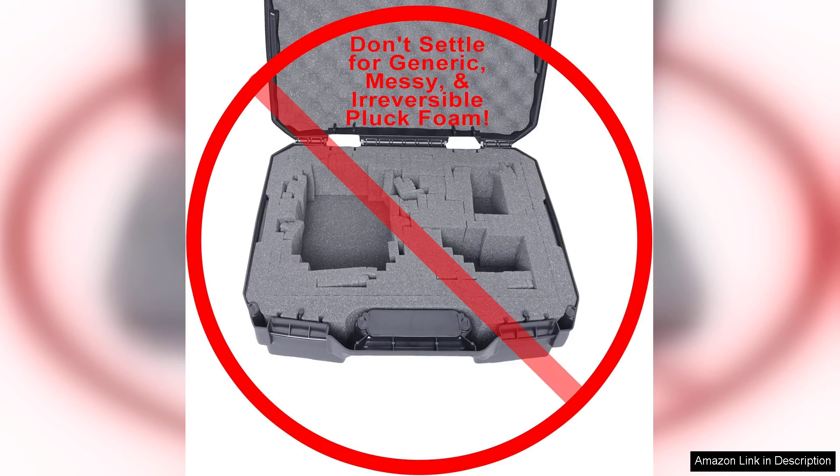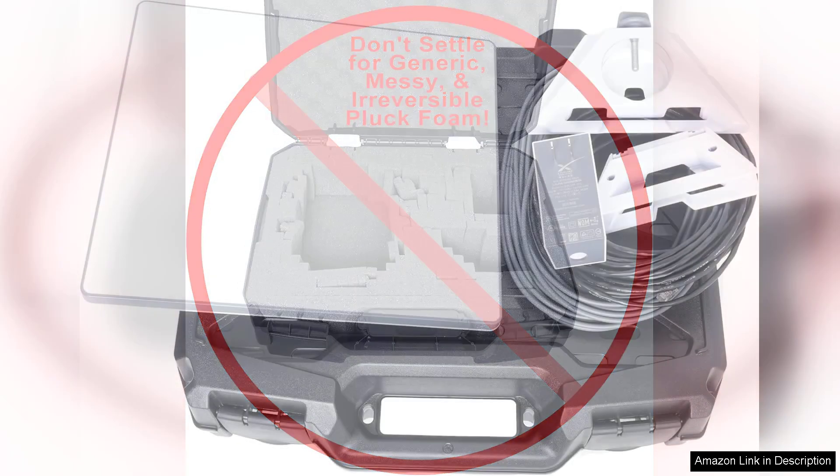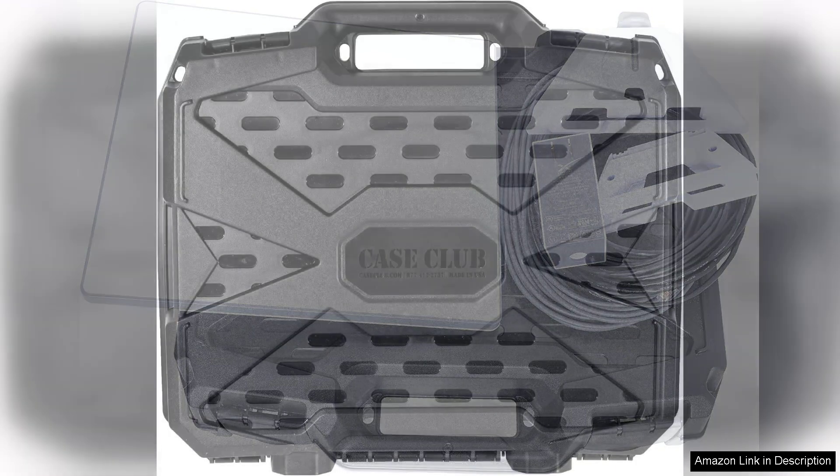The case is lightweight yet robust, making it easy to carry without compromising on protection. The robust clasp is easy to open and close, yet secure enough to keep everything tightly sealed during transport. Additionally, the portable handle adds convenience, allowing you to easily grab and go.